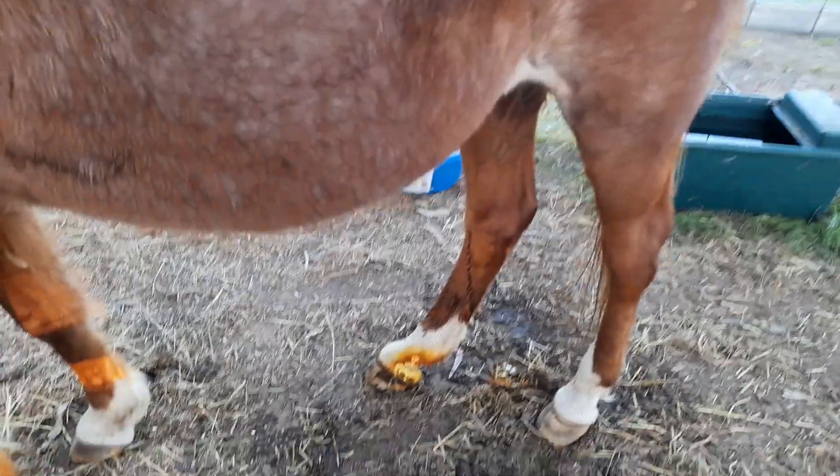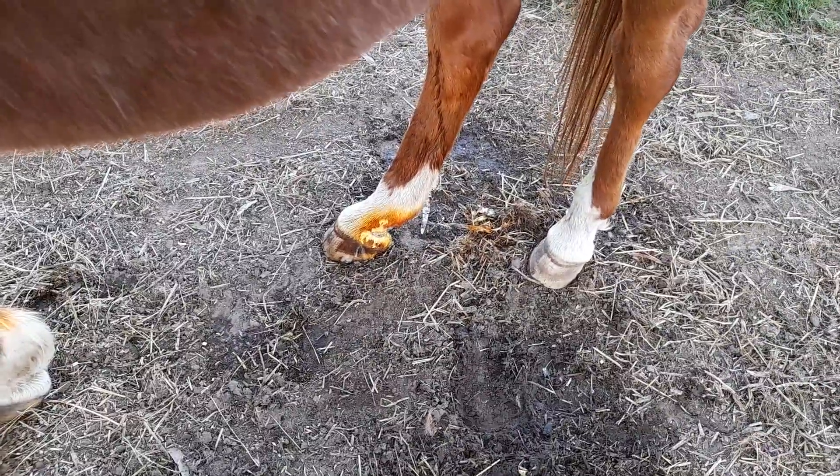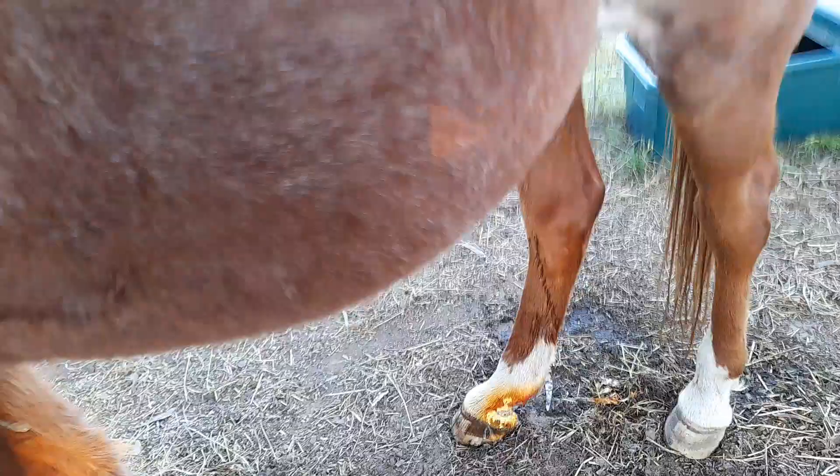At the moment I'm just cleaning his foot because he hurt it when we moved here, but he's fine. I am doing it with no halter on him because he's generally a good boy — I wouldn't recommend this to anyone, you know.